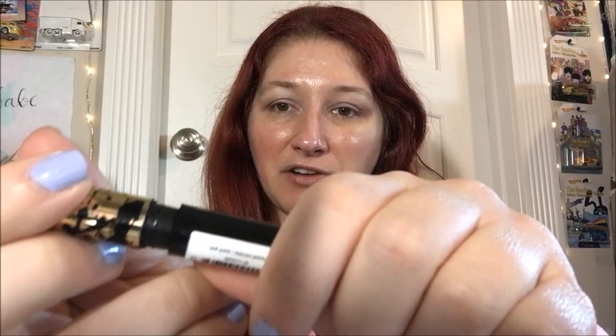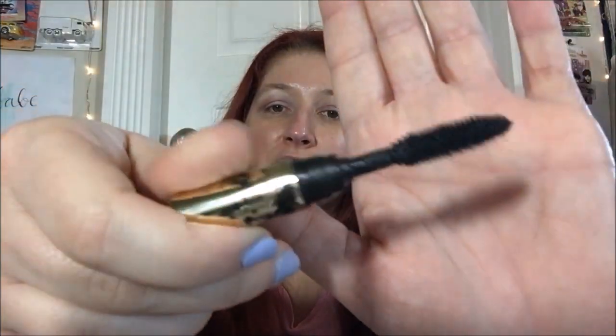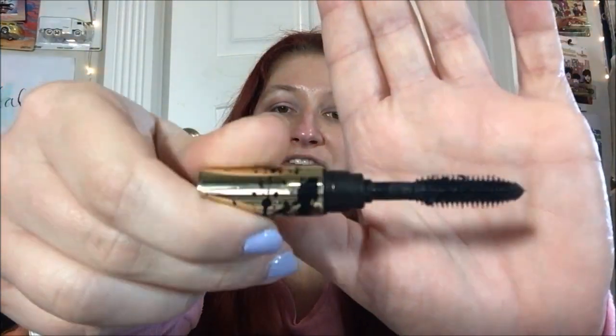I'm gonna go ahead and take off my glasses and show you the brush and everything. Now, I have to admit, because of the way it's designed, I scared myself the first time I opened it, because I saw this and was like, oh shit, did I break it? No, I did not. Let's wipe the excess off. It's kind of a weird design for the barrel, but you have a nice full brush with long, lush bristles on it.